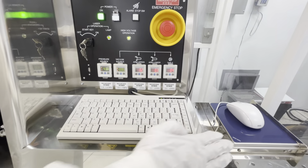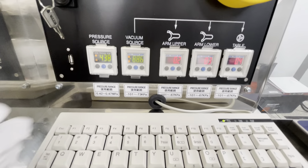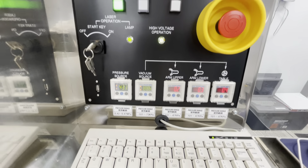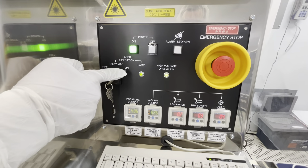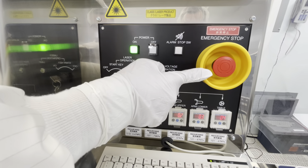Here is your keyboard, your mouse, your pressure gauges, your upper, lower, and cable. Your start and off key for your laser, your power, your alarm, and then your emergency stop.